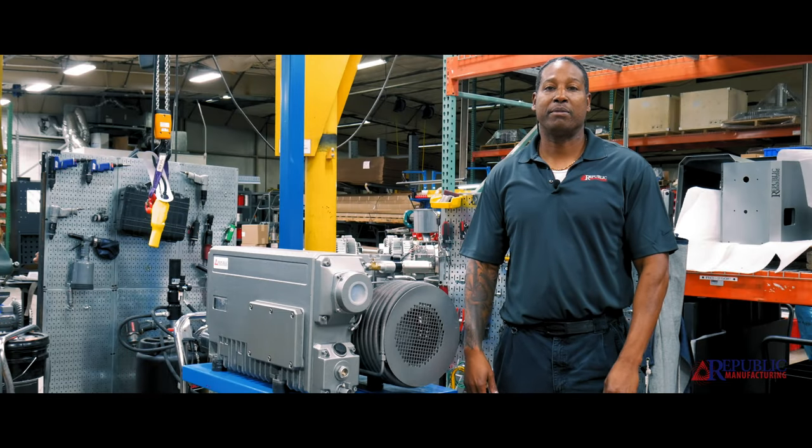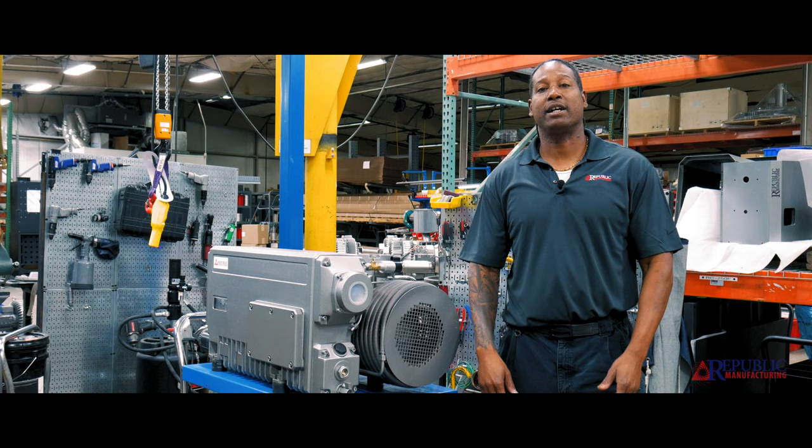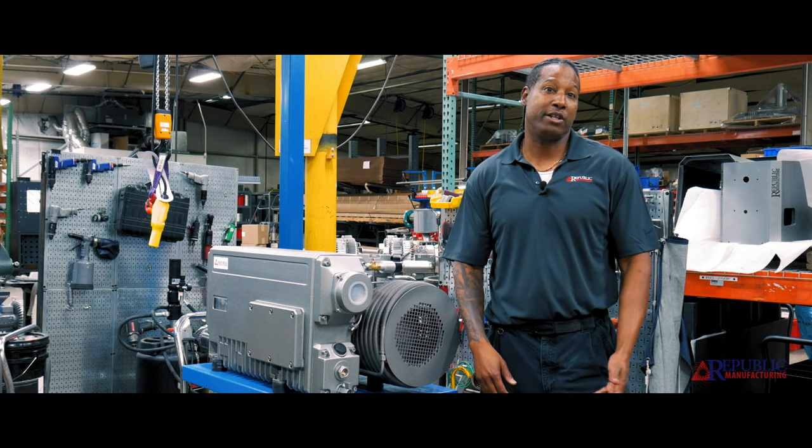Hi everyone, my name is David. I'm with Republic Manufacturing, and today I want to talk to you guys about three different vacuum pumps that we offer for different industries.